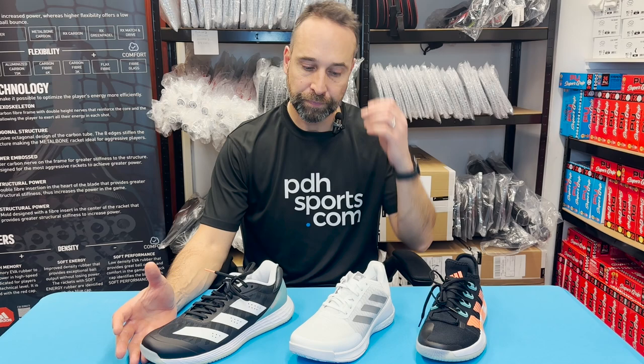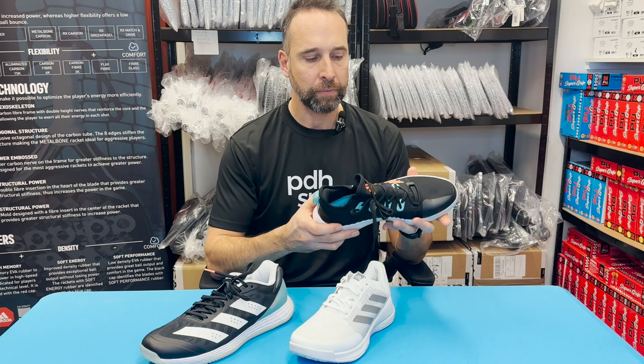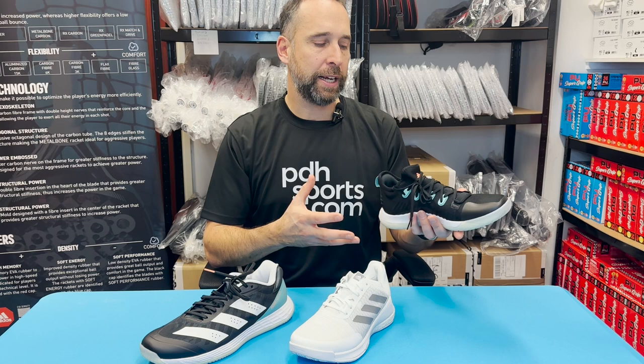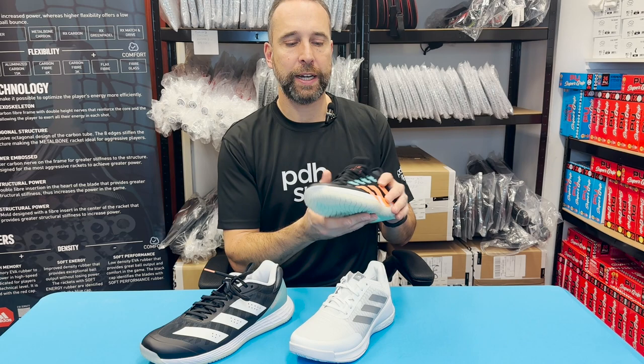First of all, probably the most famous shoe that Adidas does is the Stabil Next Gen. The Stabil range of shoes has been around for a very long time. With this shoe you get the Boost technology, which is fantastic — it's the most cushioning you can get. This shoe is mainly suited to somebody wanting a lot of support, a lot of comfort, and a softer feeling shoe.